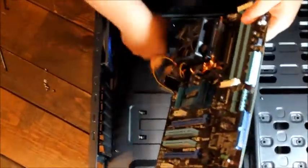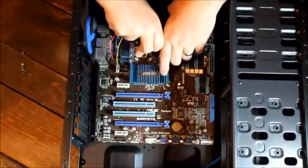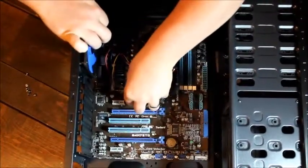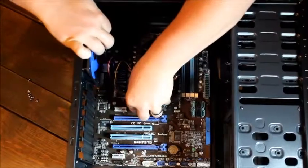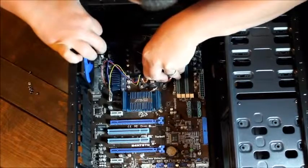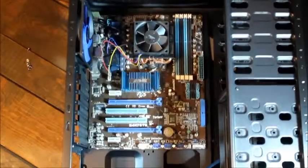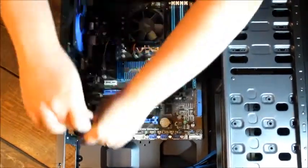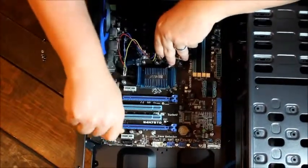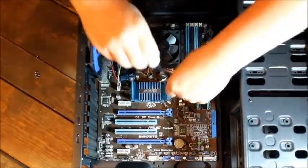Insert the motherboard and line up the holes for the screws. On the inside of the case there are risers — they stick up off the bottom of the case just a little bit to keep the motherboard from touching the metal and grounding out. Some cases come with these pre-installed and others you have to put them in yourself. These are already pre-installed. Start with the corner screws and then fill in around the edges.